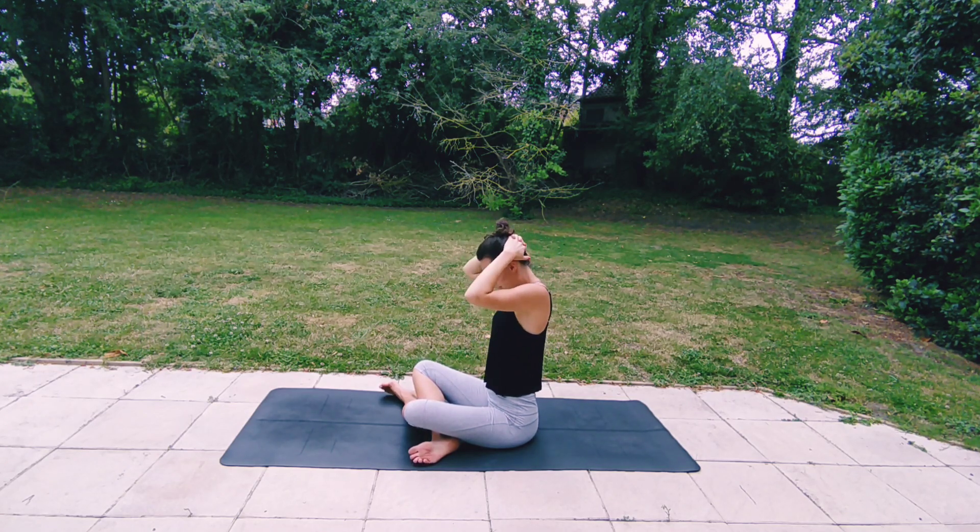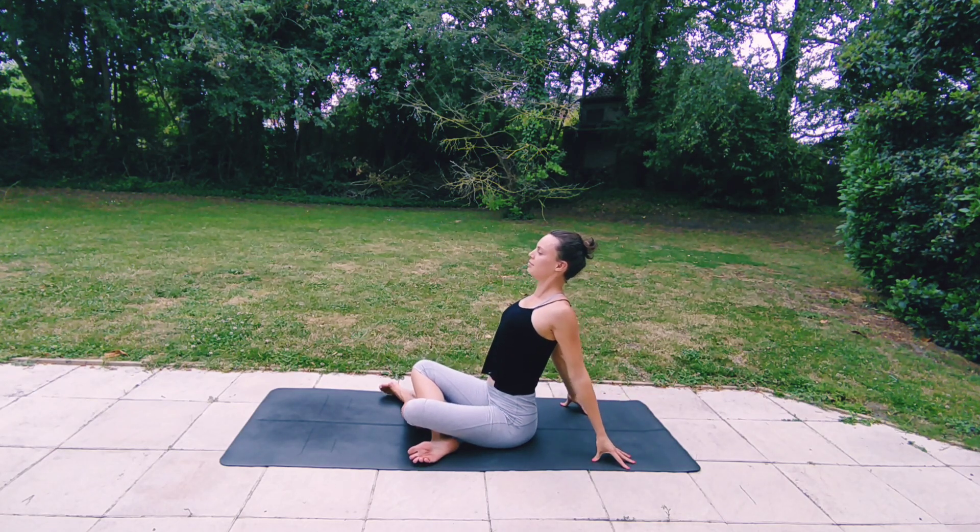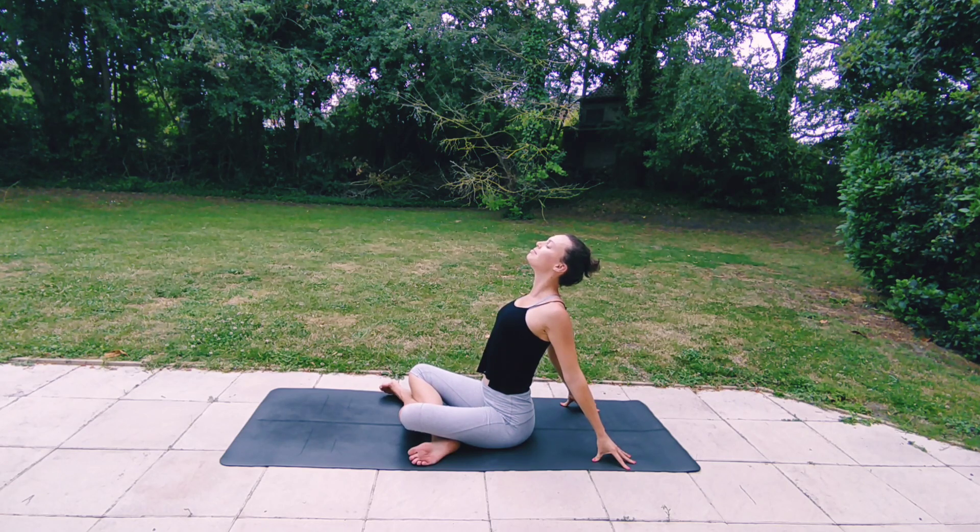Then releasing your hands behind you, fingertips to the mat. Inhaling, pressing away, lifting your chest, lifting your gaze. Breathing in and breathing out, releasing.